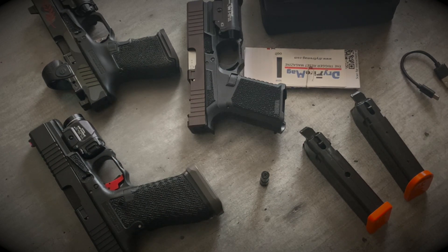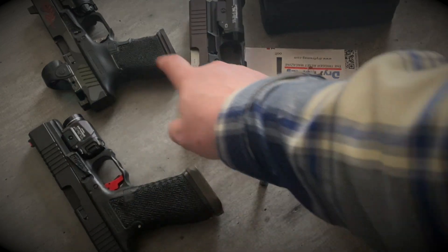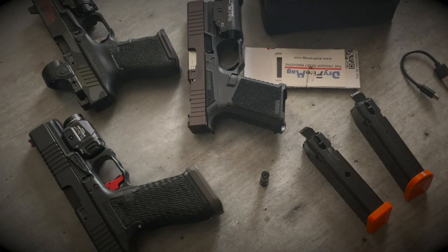Make sure you guys check out Brownells for all your firearms needs — these builds were all sourced from there. Big shout out to them. Check us out on Instagram at underscore RAS Group, and check us out on the website at rasgrouptraining.com. Sorry for the long video, I didn't want to skip anything or leave anything out. If you guys have any questions, feel free to comment, message, or email. I'll be back with the next one. Until then, you guys stay safe, stay trained, stay rad.